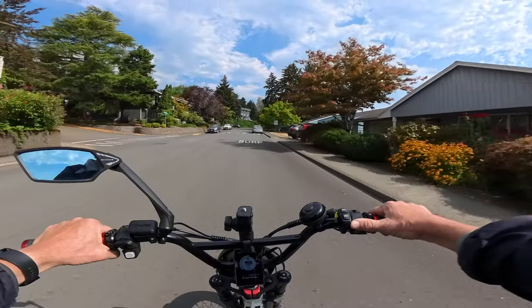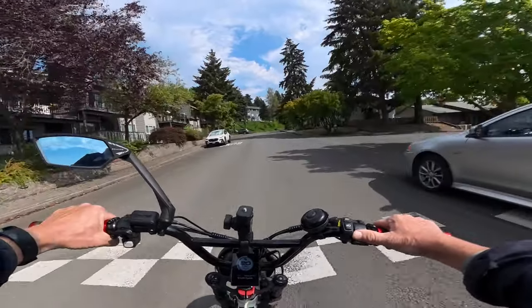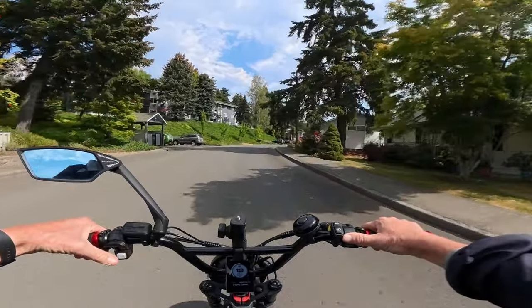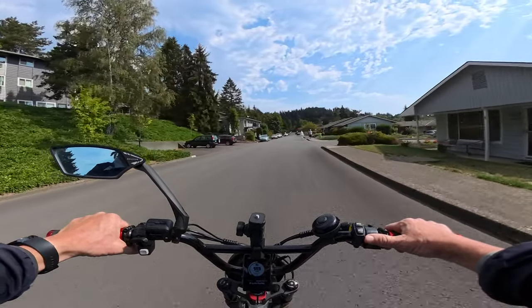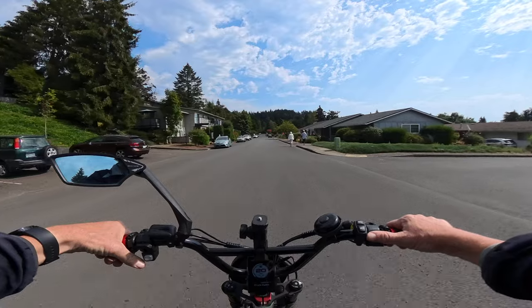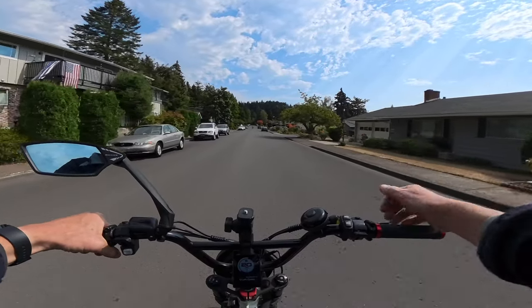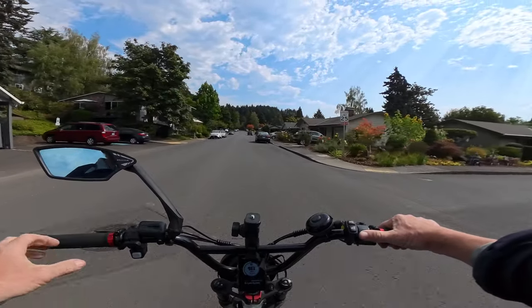The bike is free shipping and is nicely in stock right now. When I purchased mine it only came in one color which was red, but now you have a choice of red, blue, or yellow. If I was picking, I think I'd go with the yellow, though blue is my favorite color so you can't go wrong with either.